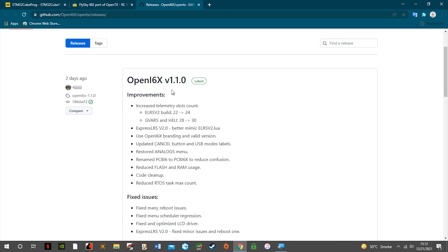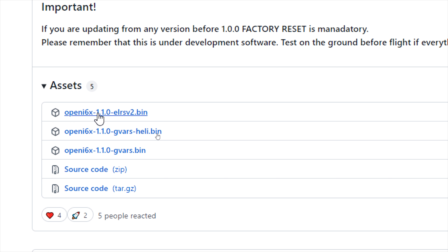Currently the latest is version 1.1, and there are three firmware files. If you want to use ExpressLRS, download the ExpressLRS bin file. If you want to use your radio with a heli setup, use the heli file. But most likely you would want the ExpressLRS file, so download the right firmware file you want to use.